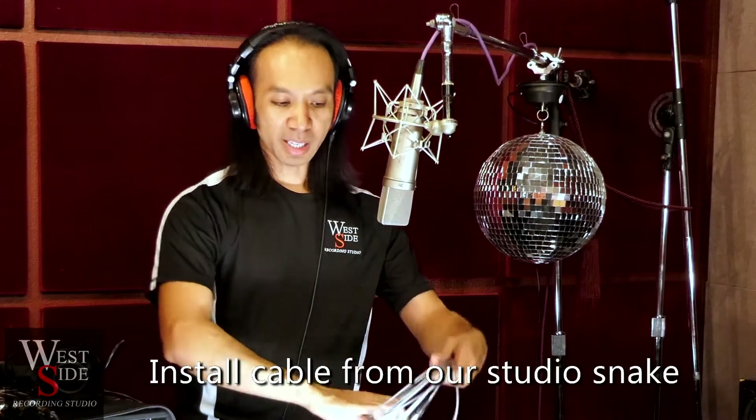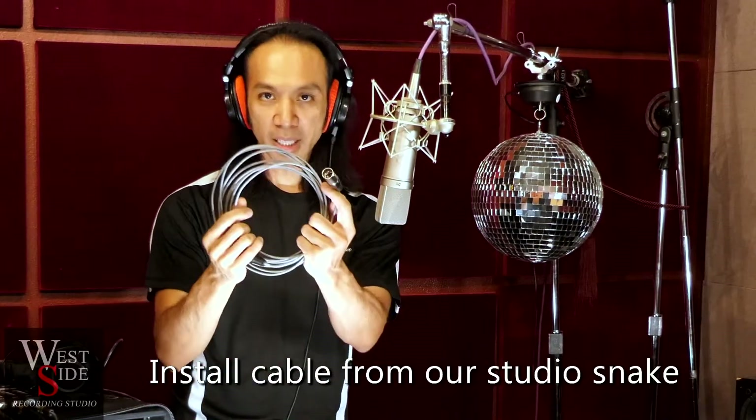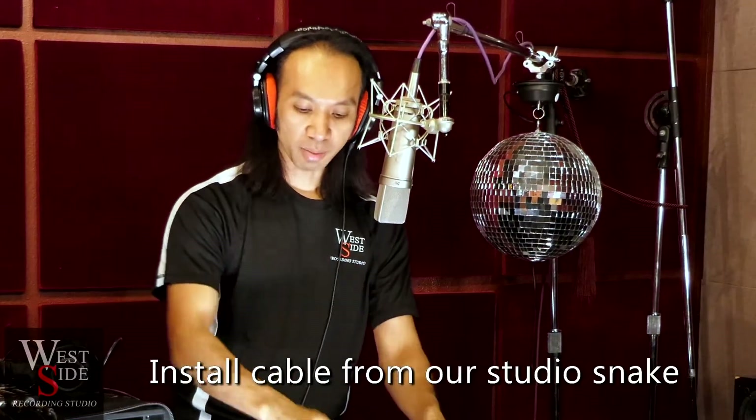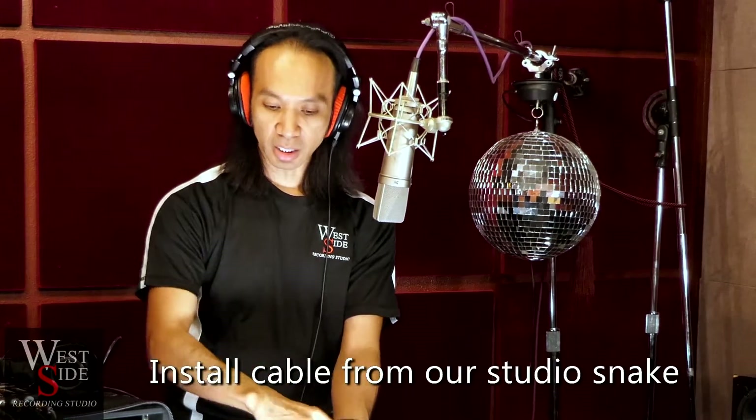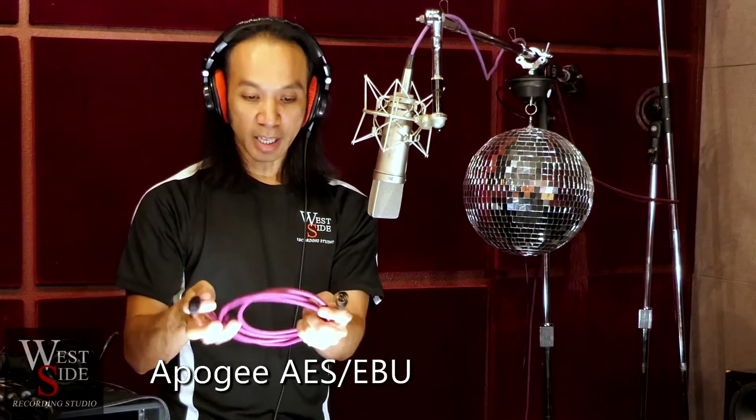We also have some install grade cable — I think it's Gepco — but either way it's a thin cable made for line level stuff. And we have an Apogee AES-EBU cable, which is also XLR but made for digital at 110 ohms. We're going to hear what that sounds like as well, and we'll explore the different sonic characteristics on spoken word and guitar today.